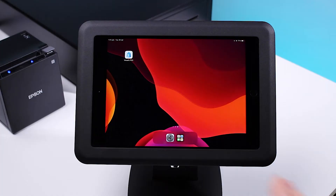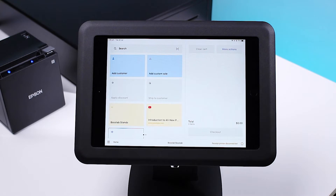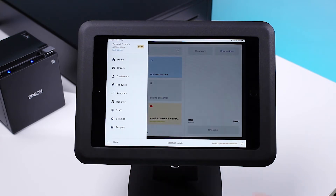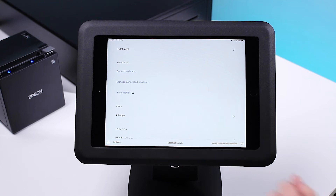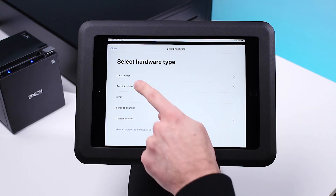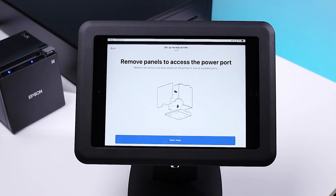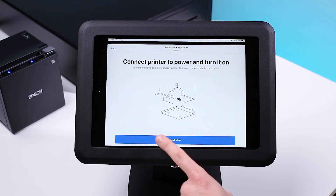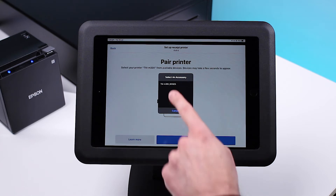Let's connect your printer to Shopify. Open the Shopify POS app, tap the home button on the bottom left-hand corner, tap settings, then scroll down to select Manage Connected Hardware. Tap Setup Hardware, then select Receipt Printer and select your printer brand. As we've already set up our printer, you can select Next to skip ahead.